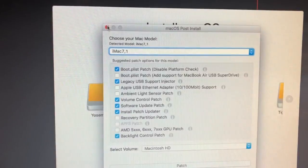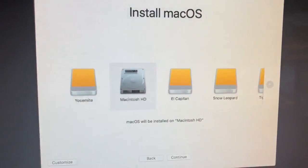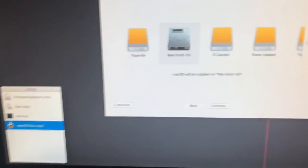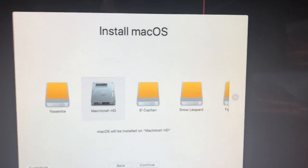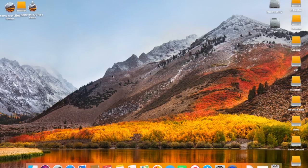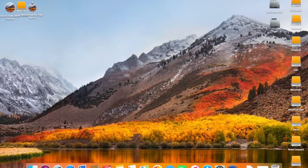After you patch it, you're going to reboot again and you'll be greeted back at the desktop with a fresh clean install. You'll be in the setup of macOS High Sierra — set up your stuff, type in all your information like your Apple ID and your account information, and you'll be in macOS High Sierra. Everything should work normally. You should get your App Store updates just fine, as it was on El Capitan and older, so it should work fine.